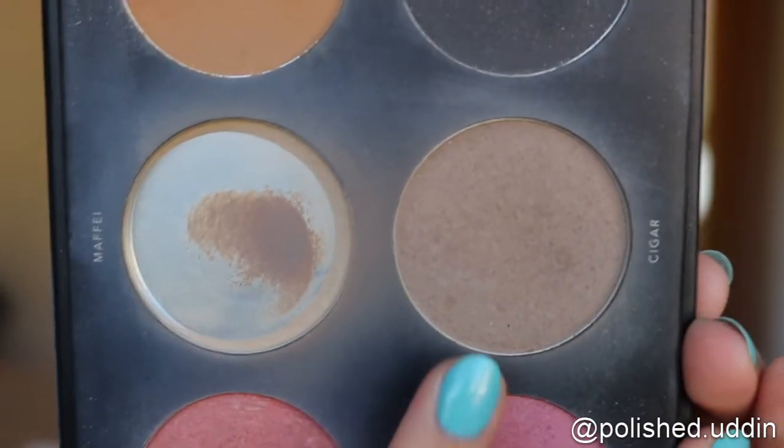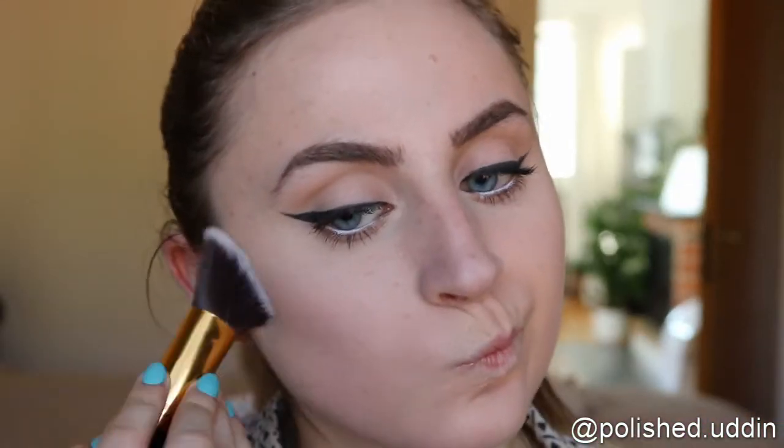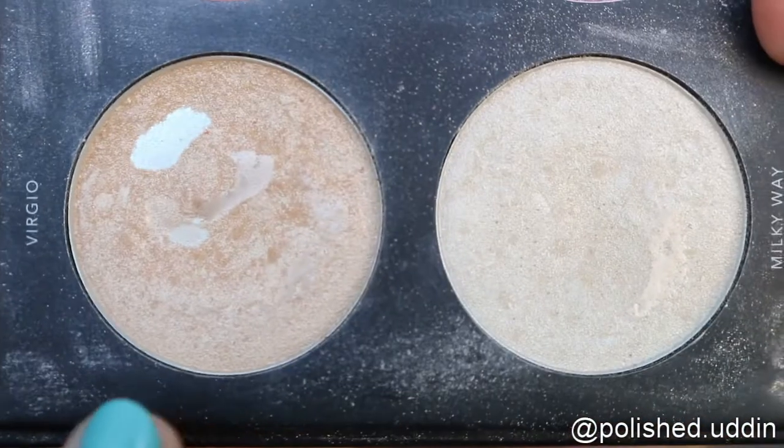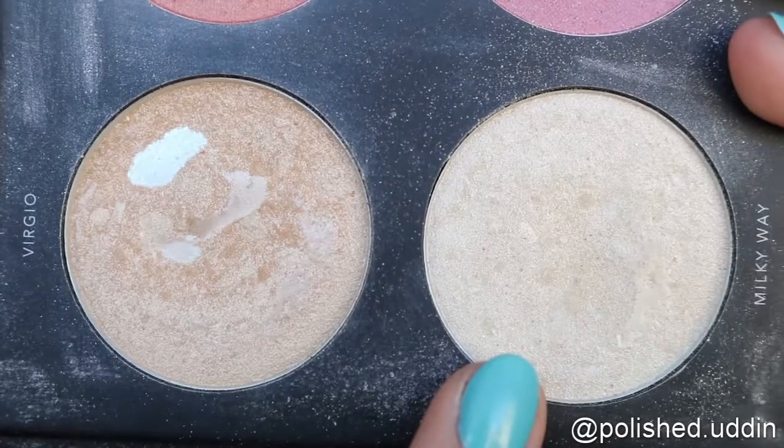Next I will be shading my face, so I'm using the colors Maffei and Cigar. And next I'm going in with the blush, using the color Andromeda. For highlight, I think I'll be mixing Virgil with Milky Way.